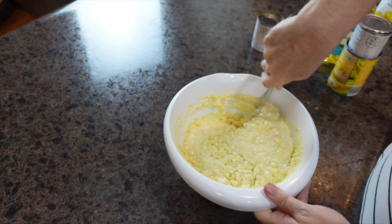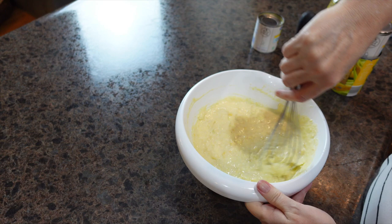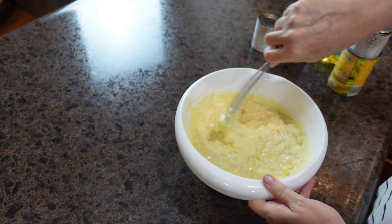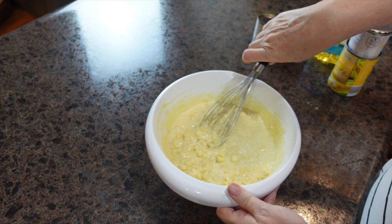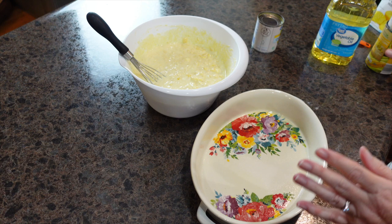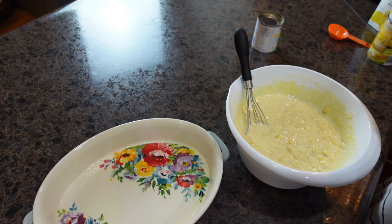The recipe I'm linking in the description box is from someone in Australia who doesn't have Jiffy mix, so if you read the whole blog post it will give you step-by-step instructions to make the Jiffy mix yourself — we just cheated and used Jiffy. I almost forgot — I need to add two tablespoons of vegetable oil to this as well. I got to talking and lost track! We'll give this another really good mix to get that oil incorporated.